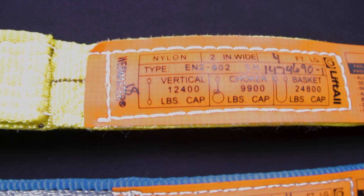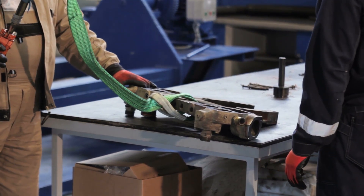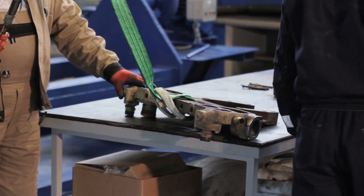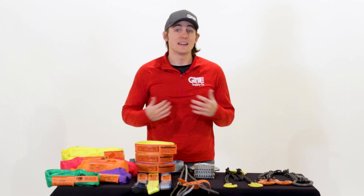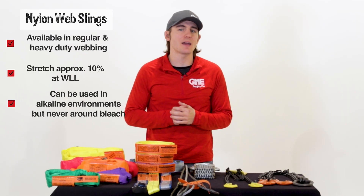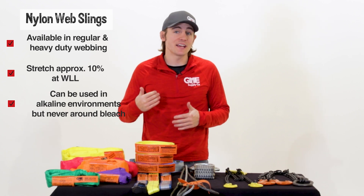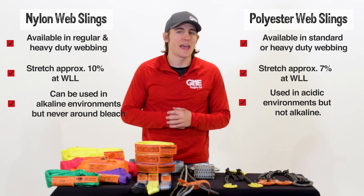Synthetic web slings are broken into two main groups: nylon and polyester. Nylon web slings come in either regular or heavy-duty webbing and will stretch approximately 10% at the working load limit. They can also be used in alkaline environments. Nylon slings cannot be used in acidic environments or around any type of bleaching agent.